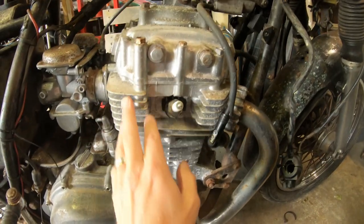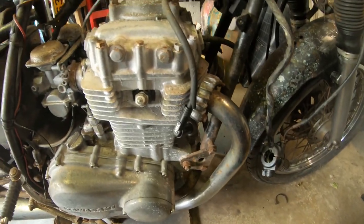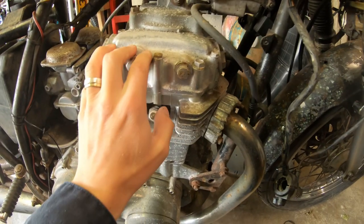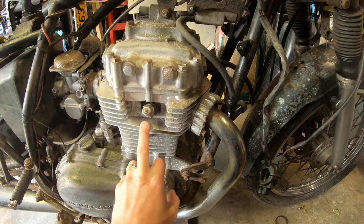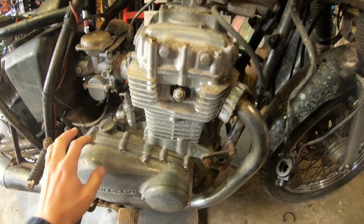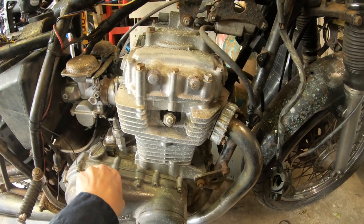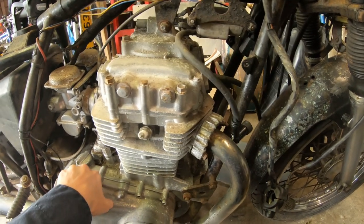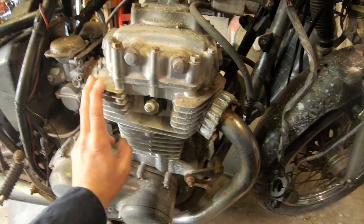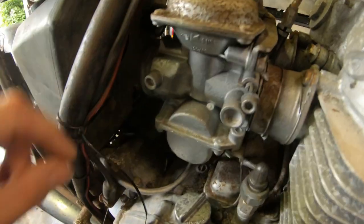The engine — although it looks relatively clean — has actually been rattle-canned at some point, and just everything seems to be painted silver. We need to check the health of this engine: check the compression, and apparently it's got no spark right now so we need to figure out the cause of that. Check the oil, make sure everything is healthy enough to have a go at getting it started — it would be nice just to hear the engine run before we delve too deep into the build. There are loads of spare parts available, so if it needs a wee top-end rebuild, that's just something else to get involved with.